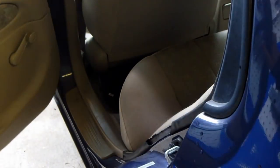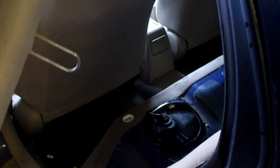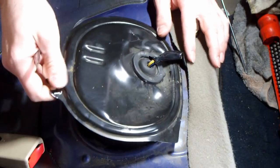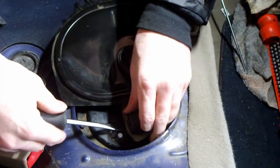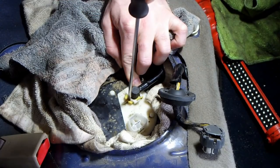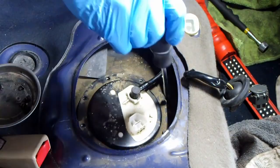The first step is to remove the rear seat. Simply pull up, you hear a pop, and the seat comes out. Pry the panel off. Unplug the fuel pump. Remove the screw on the gas tank access port.